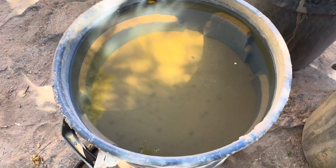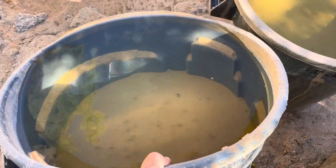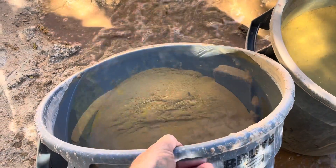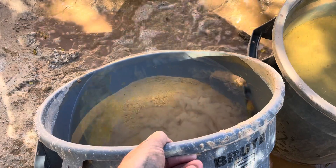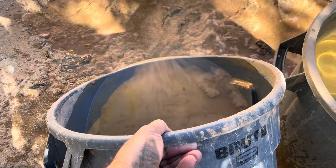All right, here is the second rinse. You can see the water is getting a little cleaner and not as brackish looking. Probably do this two or three more times and then use it for making pots.